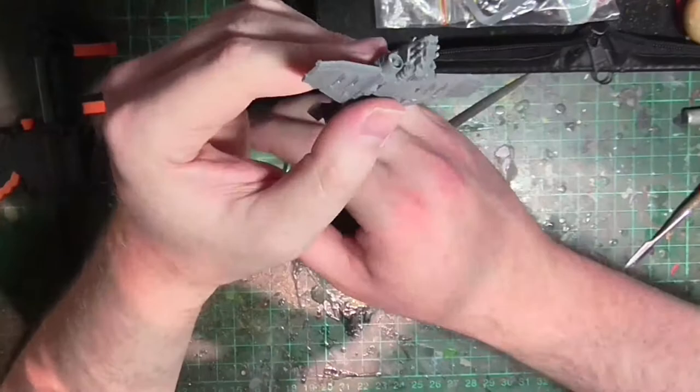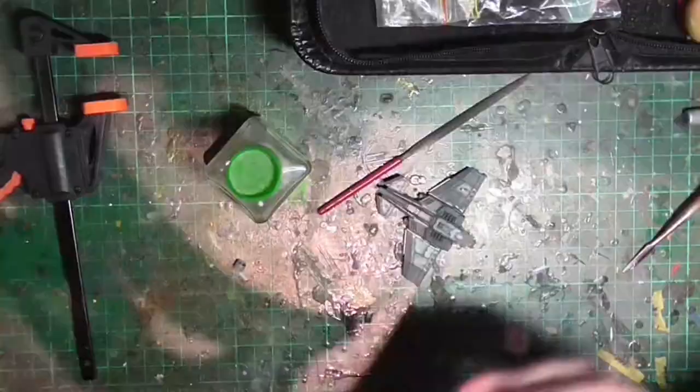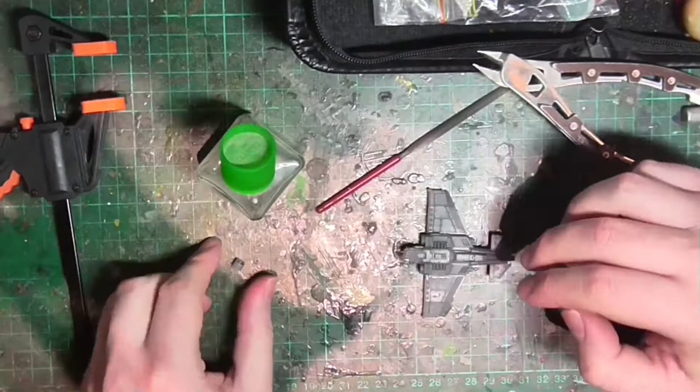I had trouble figuring out how to mate the engine intakes to the actual model. That's fine though, because basically one of them works for one side and one of them works for the other side. I accidentally snipped out two for the same side and was trying to fit them, so that's why I was having some initial aggravation. This is why you always dry fit your parts first to figure out exactly the eccentricities of the kit.